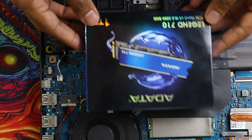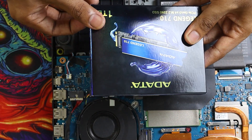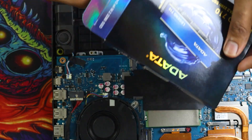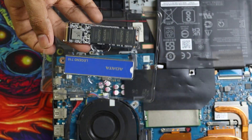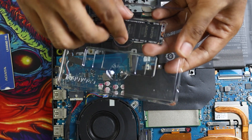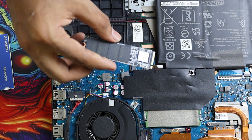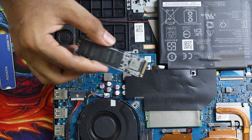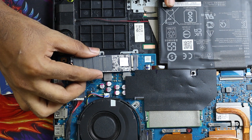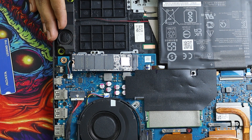Now let's unbox our SSD. Here we have the SSD and the heatsink. I'm going to put the heatsink aside and install it after putting the SSD in the laptop. Take the SSD like this and just insert it into the slot — and that's it. It's that simple.